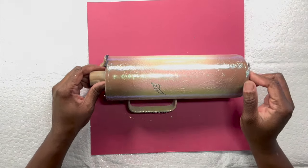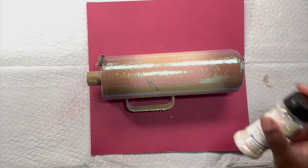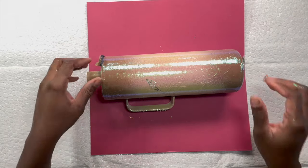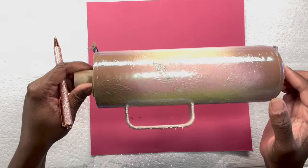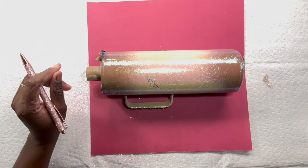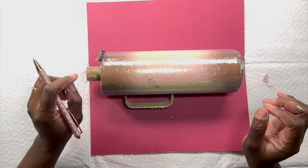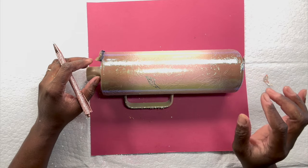Now that we have all of this beautiful glitter rubbed on using the Taiki method, we're going to go ahead and start removing these decals. It is so pretty — I am so excited about this process! I'm going to put you guys on a time lapse, so sit back and enjoy while I remove all of these decals.